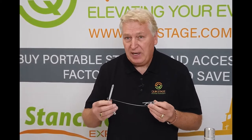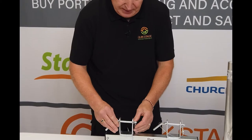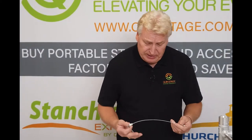It's used on the truss adapters to go into the yoke that secures the truss in place — just slide it through here, put the pin in place, and that's it. It's probably one of the more frequently asked for parts for people in the production business that use these truss adapters, because they tend to lose them.